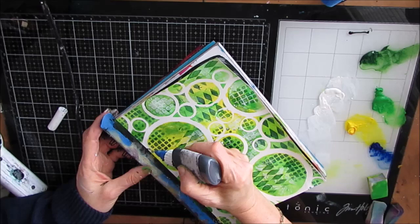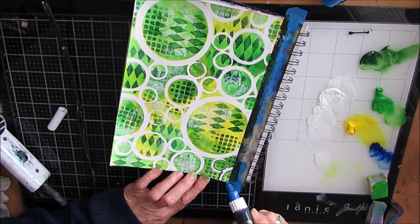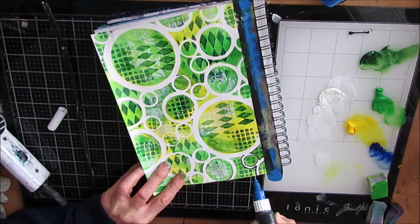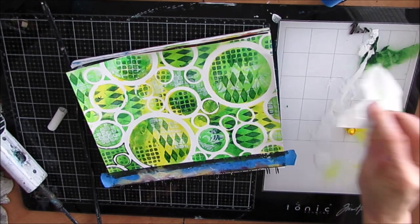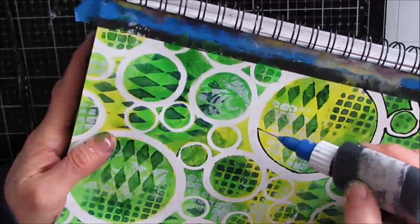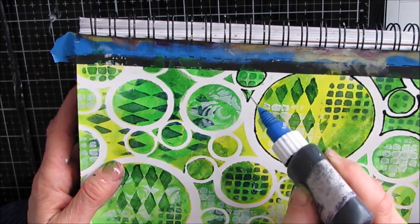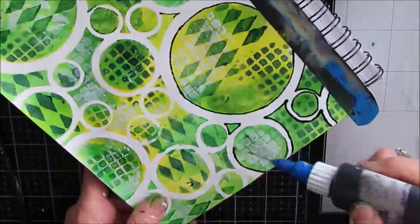I grabbed my fine line bottle, which has black acrylic paint thinned down with water — no exact recipe, just trial and error — and I'm going around all these circles. I've never had trouble with the fine line bottle tiring out my hand, but since surgery on my hand it is a bit of an effort and I find myself a little wobblier than normal. I just keep going. I find it easier to push the fine line bottle away from me to get a straighter, better line.